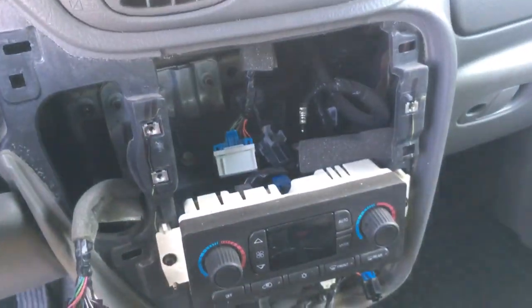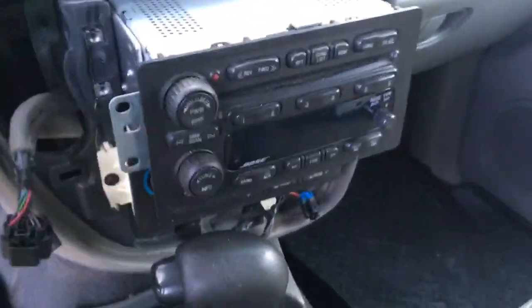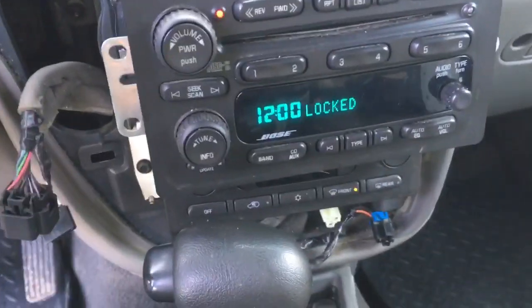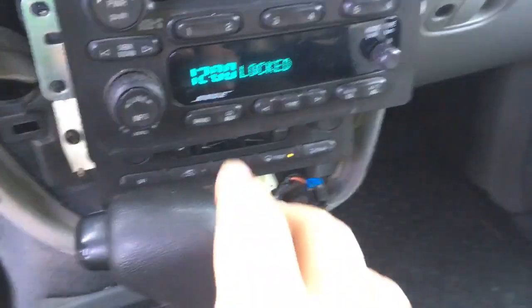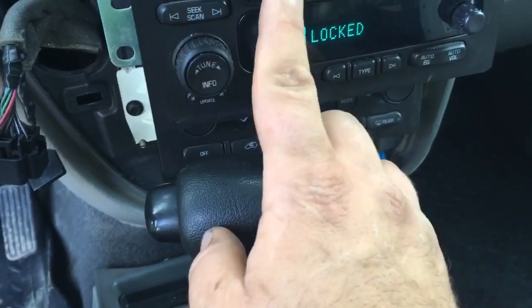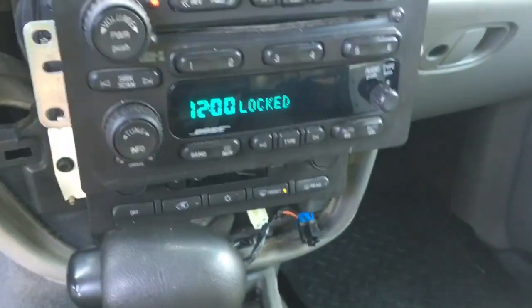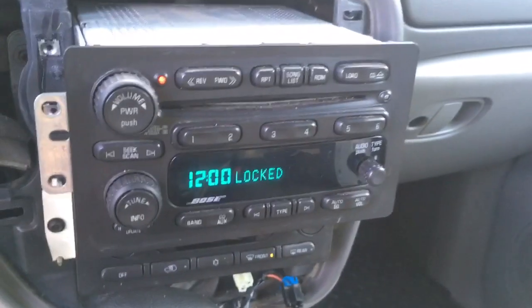Anyway, we're gonna try to hook her up now. It made a whole bunch of clicky noises before I could get the camera on. Let's try it out — it's locked. Well, it doesn't work then I guess.